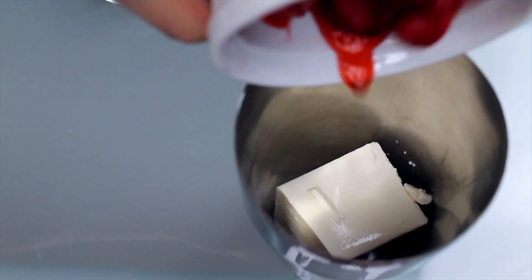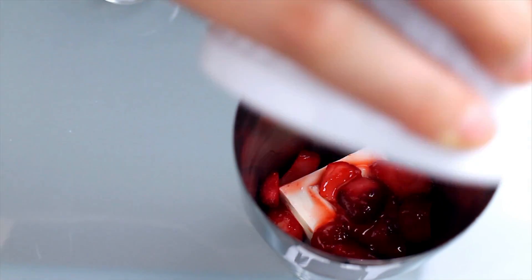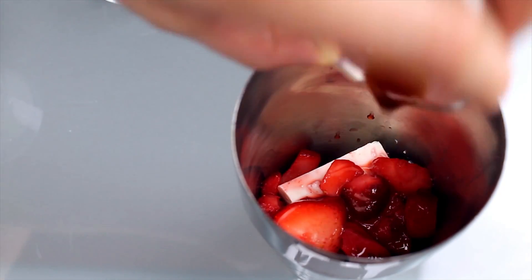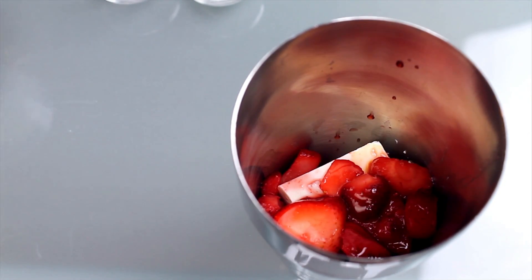Add in half a cup of sliced strawberries. I'm using frozen ones that have been left out to thaw. Then a little vanilla extract, about a quarter teaspoon, and a tablespoon of condensed soy milk for sweetness.